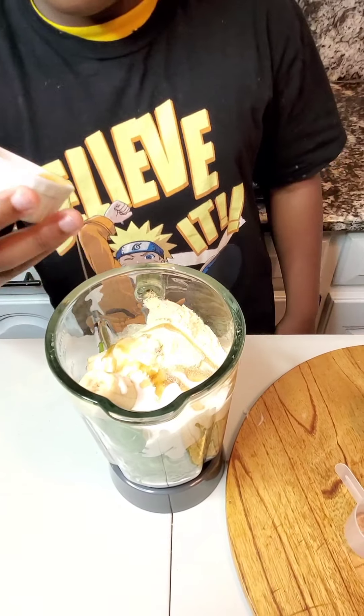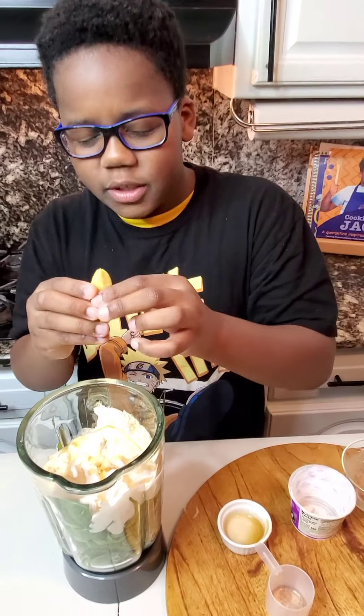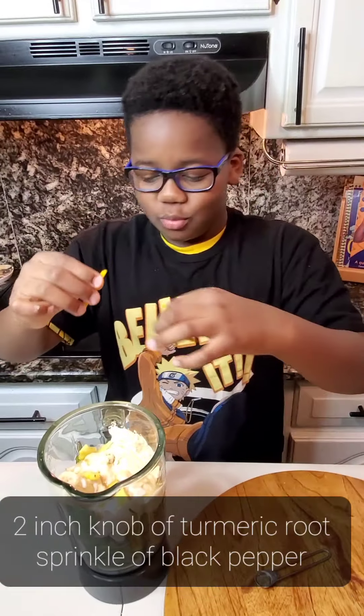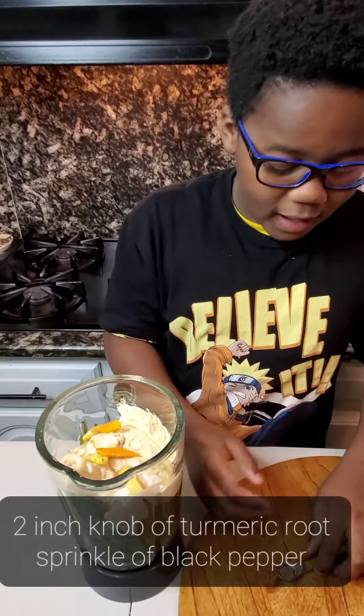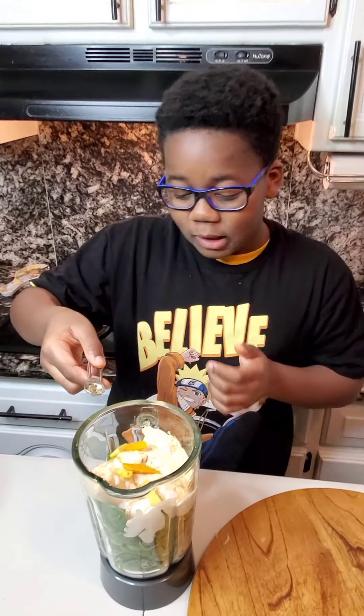This is also an immune boosting smoothie. I'm going to add two inches of ginger root, two inches of turmeric, and a little bit of black pepper. We usually never add black pepper to a smoothie, but since we're following the recipe, that's what the recipe calls for.